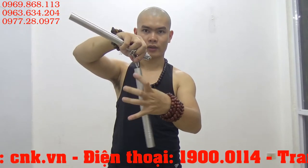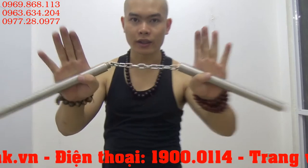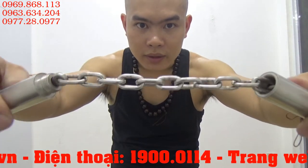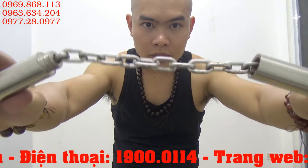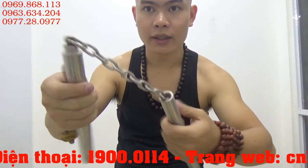Bên này là khoen xoay. Và dây xích cực kỳ to và chắc chắn. Xích dày 4mm — loại dây xích to nhất dành cho côn nhị khúc ở thời điểm hiện tại.